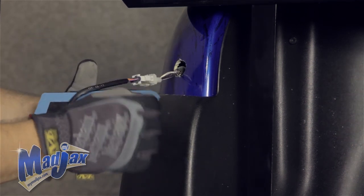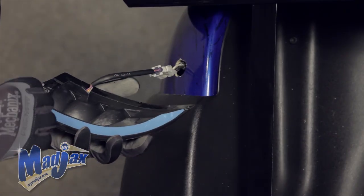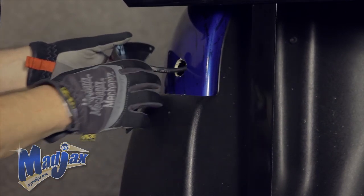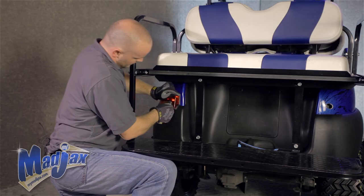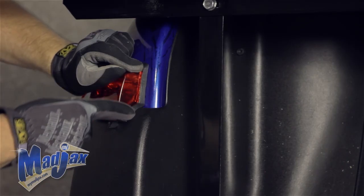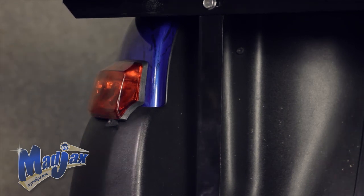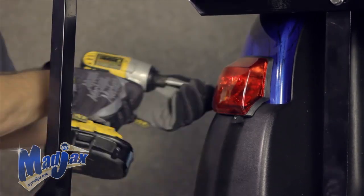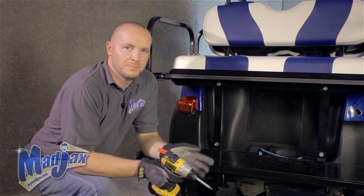Now we're going to remove our tape and feed our three prong back through. Press down your tape. You can also notice that on the bottom side of your tail light, it should hug the bumper like this. Now using the screws provided, we're going to attach our tail light. Now we can repeat this process on the passenger side.